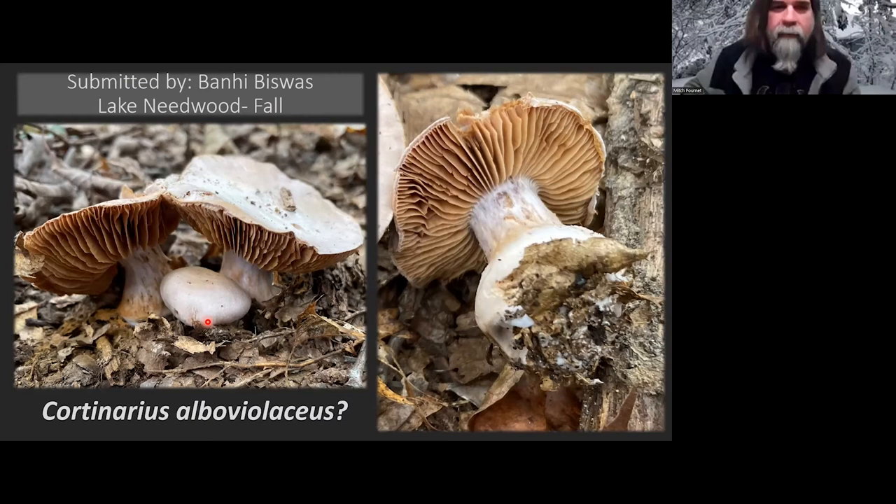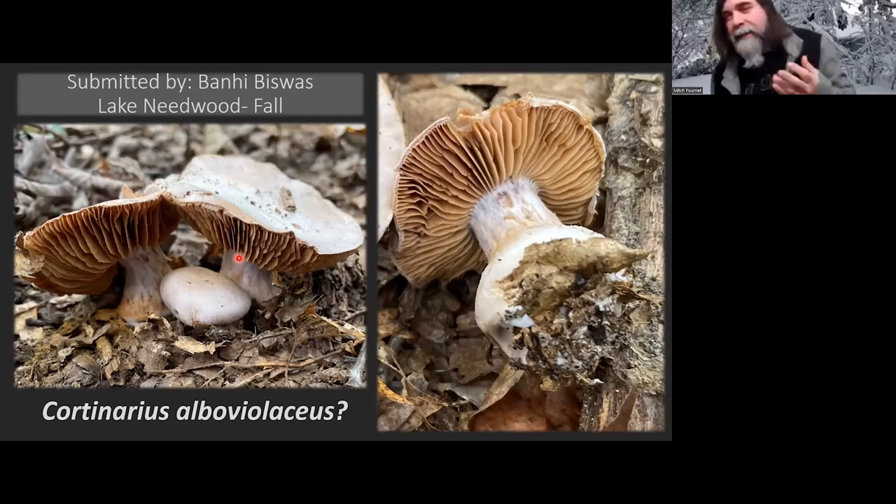Cortinarius are called Cortinarius because they have what they call a cortina — a partial veil protecting the gills before the cap opens up, very cobwebby. If you find something like this, give it a whiff. Cortinarius traganus might have a fruity aroma, and there are ones that smell like pears. You don't want the ones that smell like old goat or rotten potatoes. Doing a spore print will help you get to the correct genus and species — Cortinarius is rusty, while Lepista (the bluets) would be a light colored spore print.